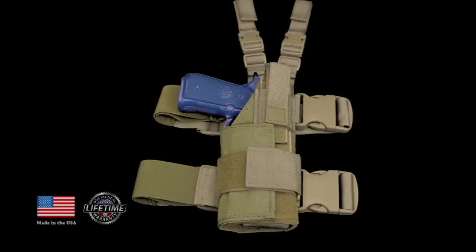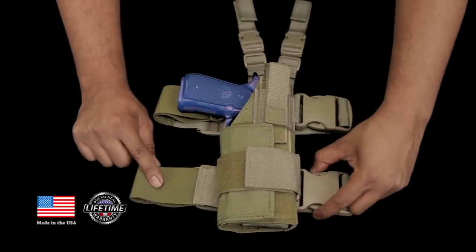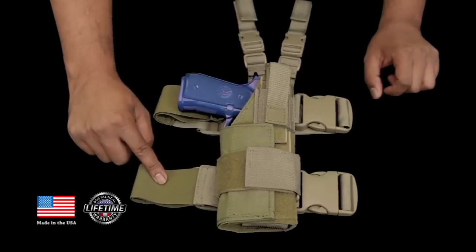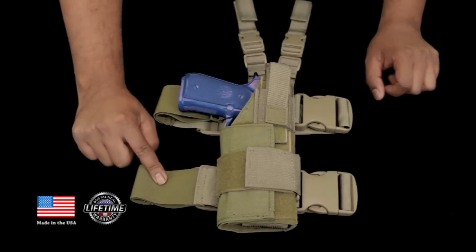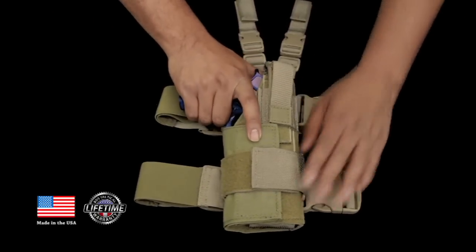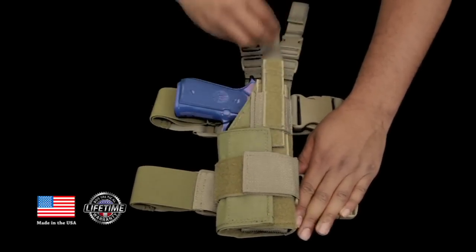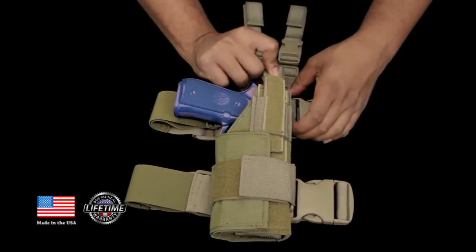This Universal Drop Leg Holster has two fully adjustable leg straps with a side release buckle and elastic for keeping it tight against the leg. To release the weapon, you have a snap thumb brake here which releases the weapon. This thumb brake also has a strap that secures in the back for extra added security.